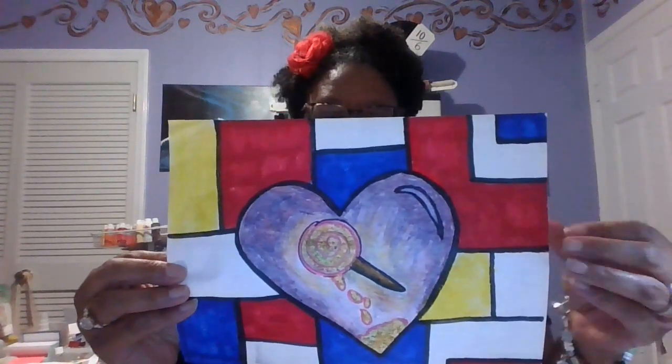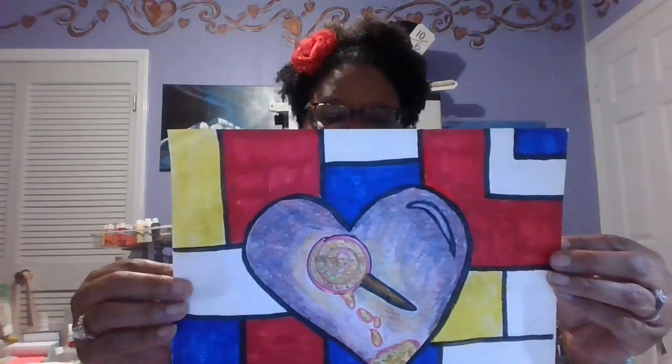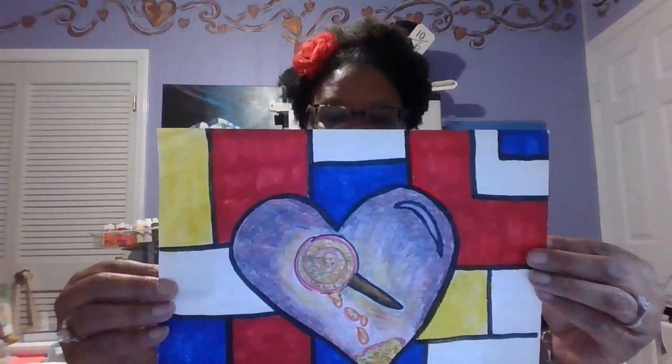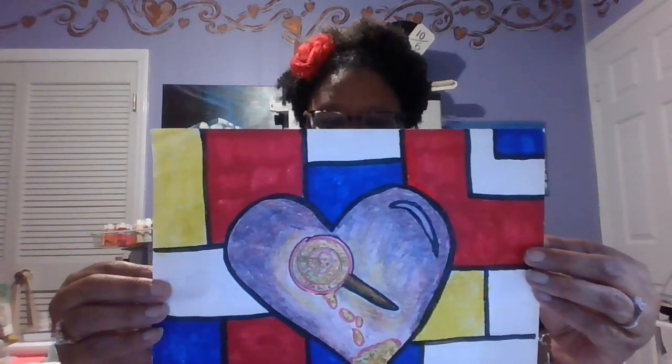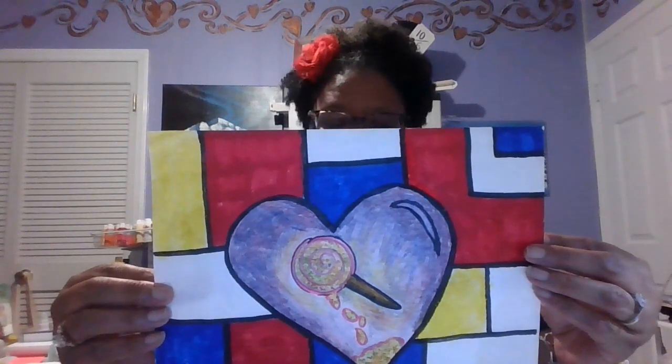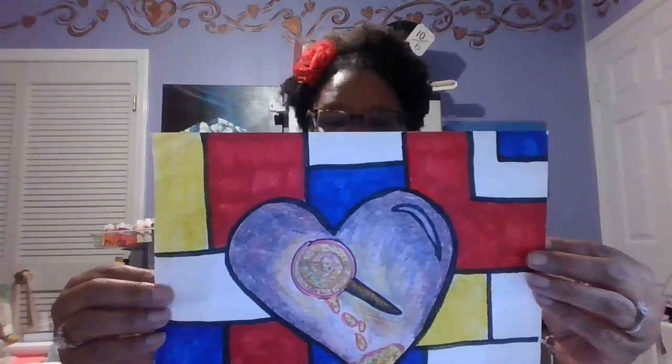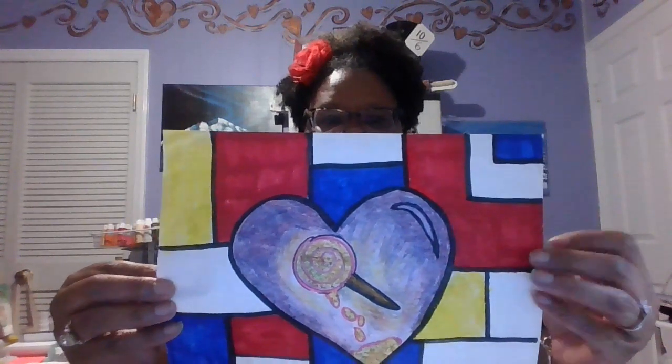We are being inspired by Piet Mondrian's red, white, and blue composition, so we drew it in our own way using whatever rectangles and squares we wanted — you could be creative. I had another shape in there, go for it, show Ms. Bog what you can do. I've used rectangles and squares; Piet Mondrian used rectangles and squares, but you can use whatever shapes you would like.